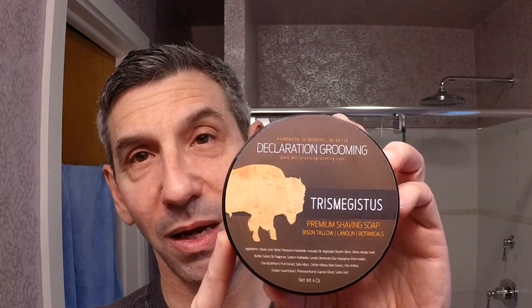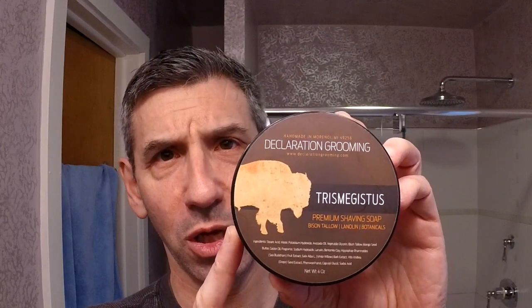Along with the brush, I've been pairing it with Declaration Grooming Tres Magistos — 'three greatnesses.' I love these names that are super hard to pronounce. This is a bison tallow shaving soap. It contains avocado oil, mango seed butter, castor oil, lanolin, sea buckthorn extract, white willow bark extract, and grape seed extract. Fantastic stuff. A lot of botanical ingredients in there — just excellent soap.